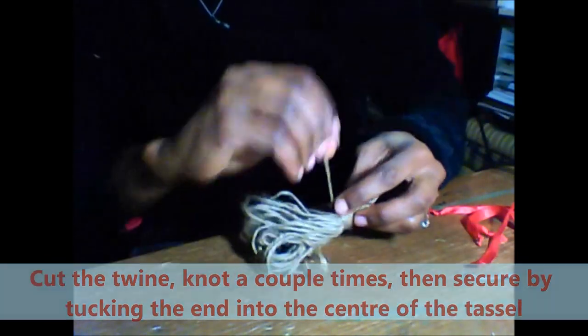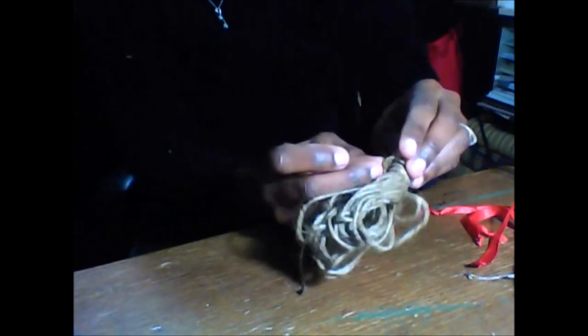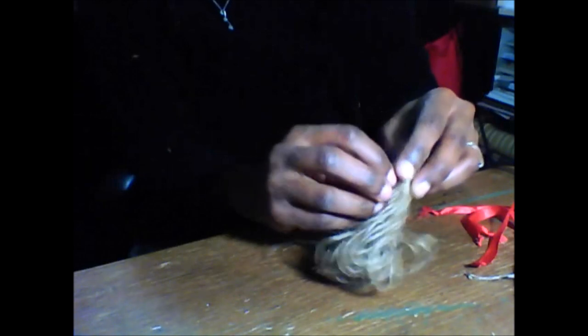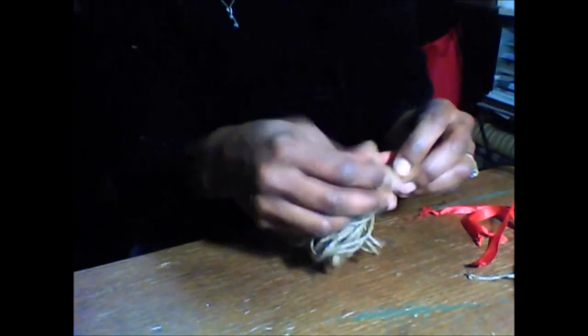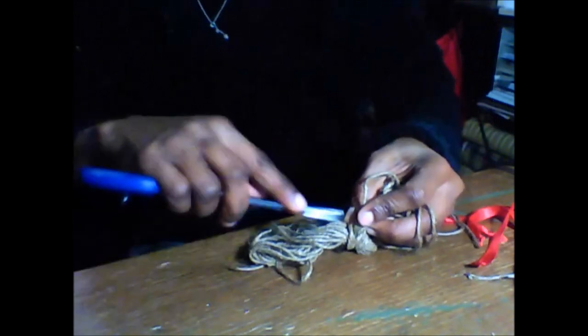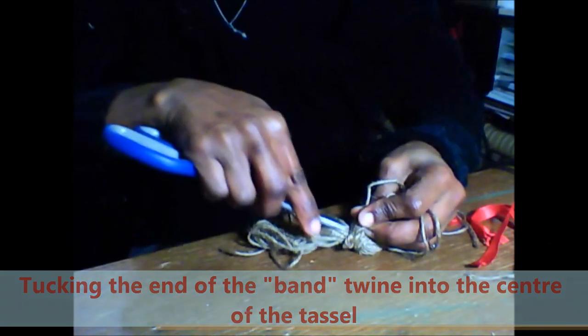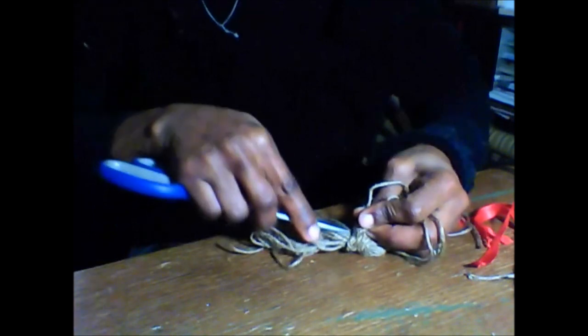And to secure this, we're just going to put our finger here. Let the burlap pass over your finger to create an opening. Then you're going to put the end that you're twisting around under there and just pull it as tight as possible. Now this piece we don't have to cut off — we can just open the tassel and tuck this piece in the middle on the inside there.